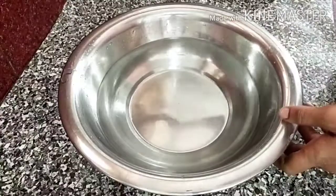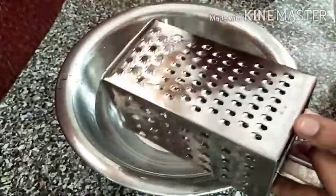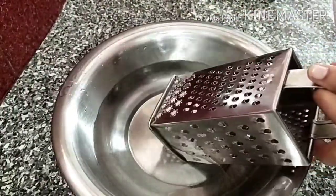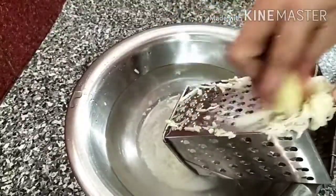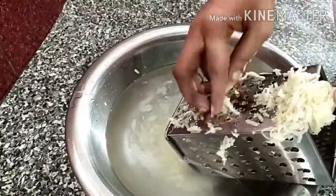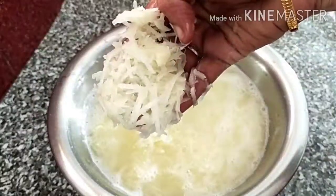We will cut and prepare the ingredients. We cut the pieces. Stir the cut parts.